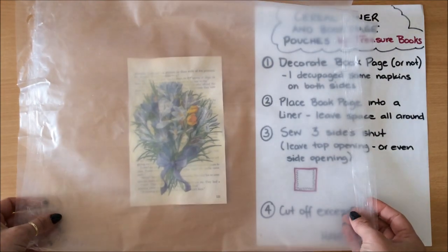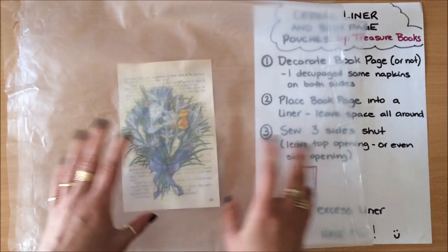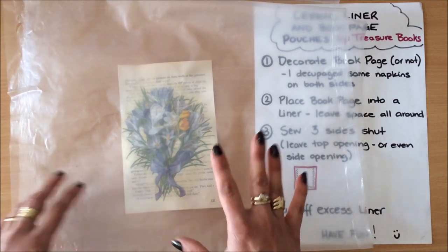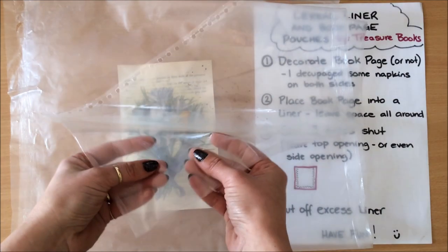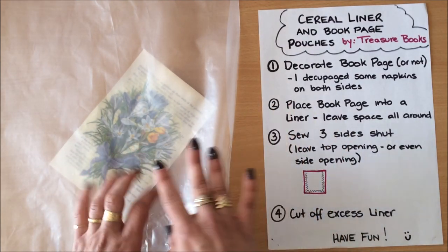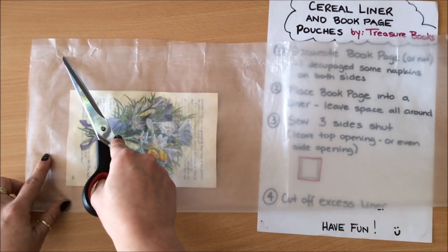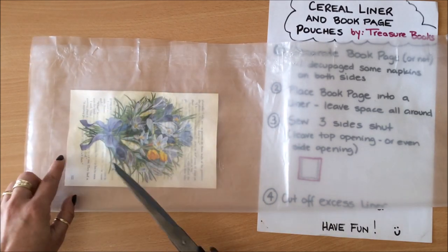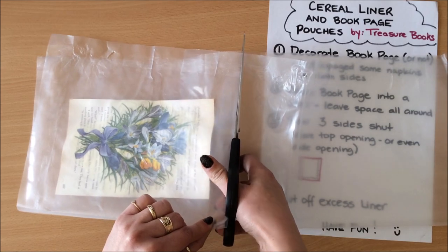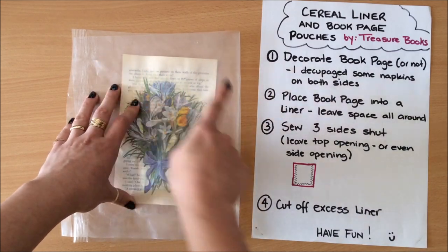The next thing is to place the book page into your cereal liner. I make sure that I wash these cereal liners in advance, in case someone is allergic to something and for hygiene reasons. If you don't want to use cereal liners, you can use sheet protectors. I place the book page into the liner leaving space all around. I'll be trimming all the sealed edges off, leaving clean edges so I can tidy everything up once I've finished sewing. It doesn't have to be perfect — no measuring, no straight sides required.